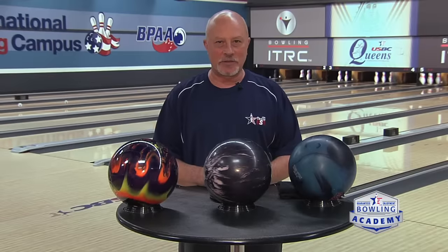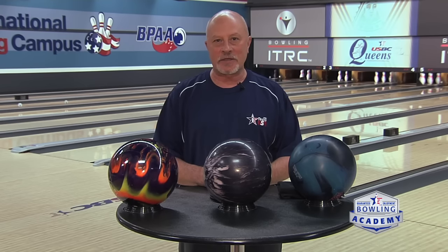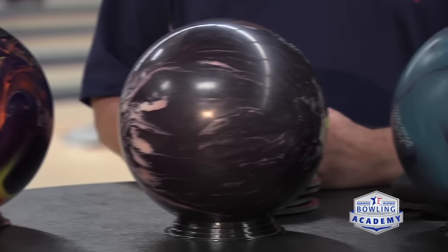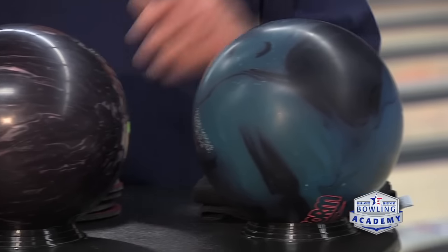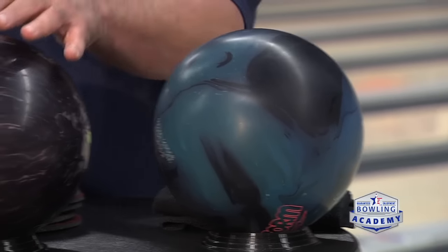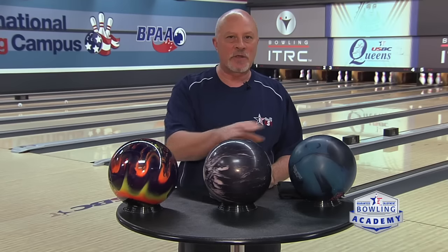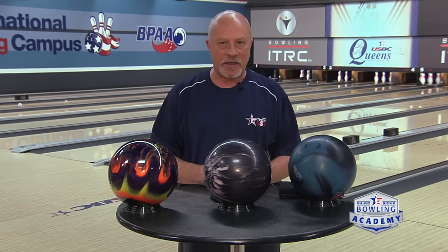Now that we understand the phases of ball motion, let's get into the equipment and selection and matching up for you. In front of me I have three high-performance bowling balls from different manufacturers. I have a dull one here on my left, kind of a medium finish on one in the center, and a highly polished one on the right. These three balls will give me distinct different motions going down the lane.